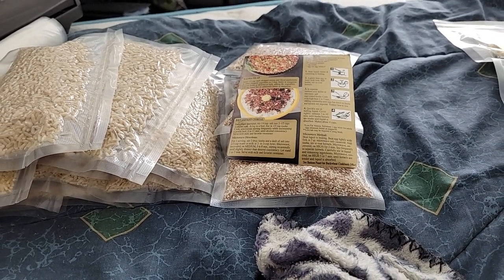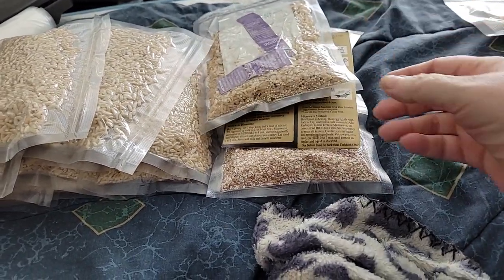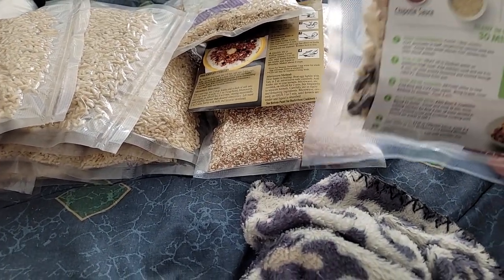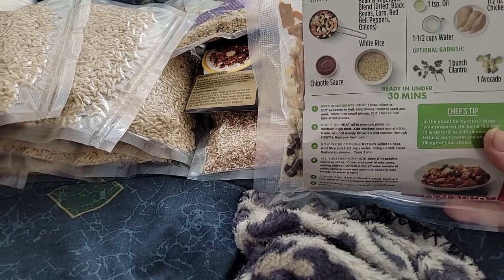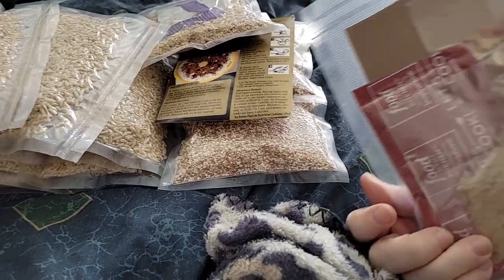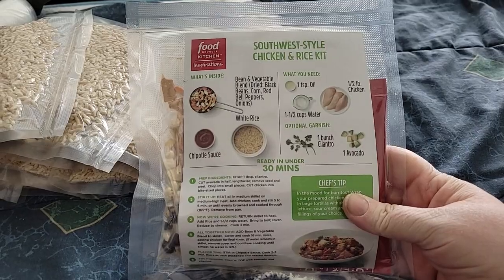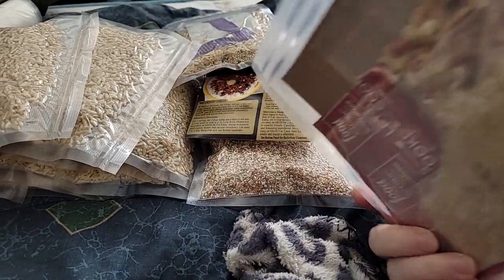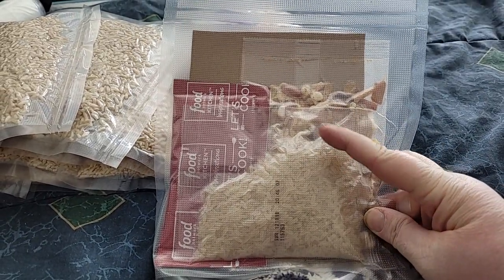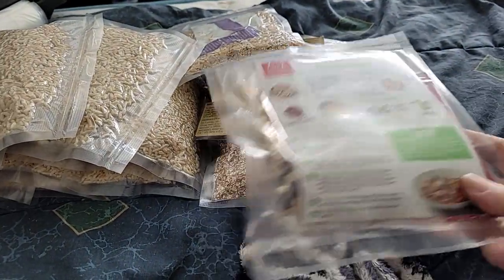Then I did some teriyaki quinoa, and I did a Southwest style chicken and rice kit. It's got some dried items, some rice and a sauce. And that cardboard there is the directions.